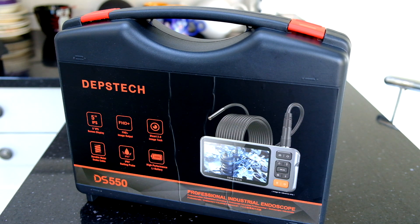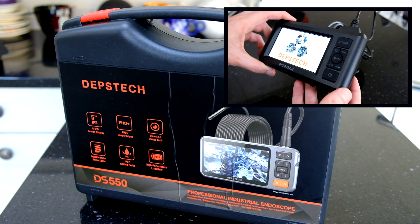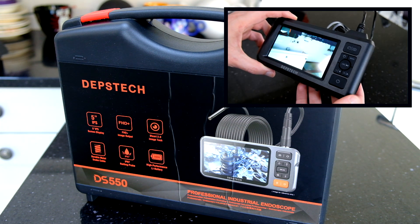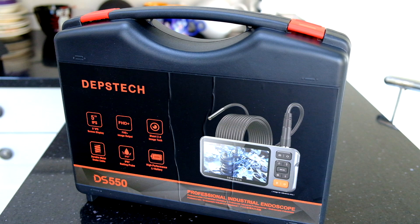Depstek have kindly sent me this DS550 to review. Previously on this channel, I've reviewed the DS300, so if you're interested in that, stay tuned at the end and I'll pop a link. I'll also put a card on screen. So let's take a look and see what's in the box.